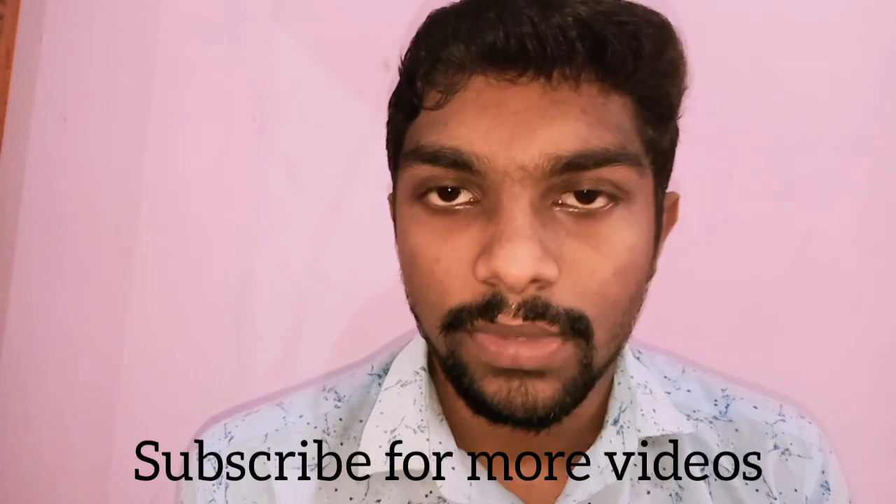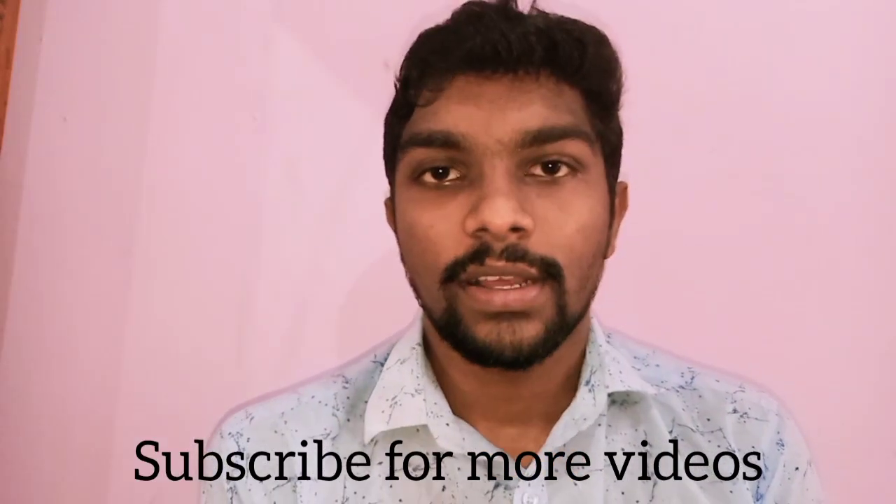Subscribe to my channel. If you are watching all videos and have any doubts or need any explanation, we will do this. If you find it useful, please share it with your friends. Also, please comment on the video on my YouTube channel. See you next time. Bye!